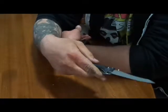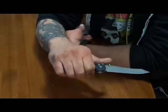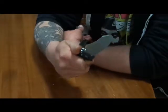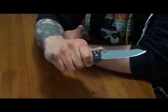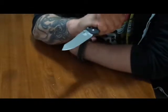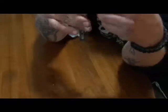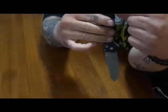It feels really good in your hand. Some people have been shaving down the sides because they feel it cuts into them or digs into them, but I don't find that to be an issue. I think they did a really good job on this handle — it's very comfortable. Either way you carry it, it feels really nice. You have an ambidextrous pocket clip.